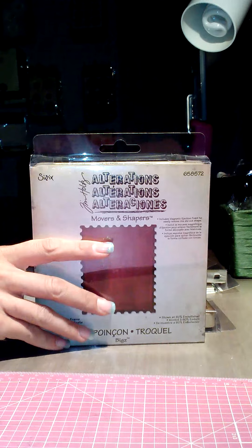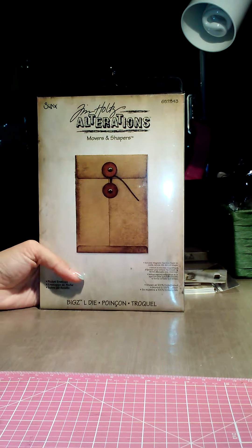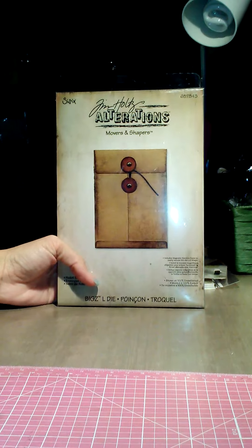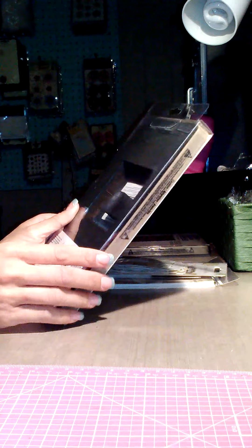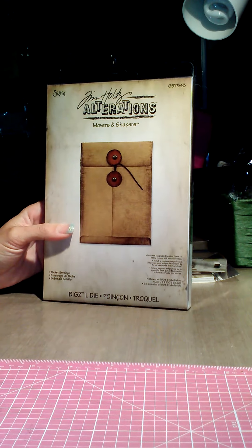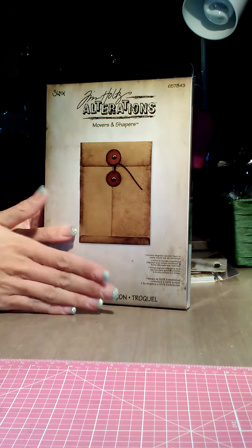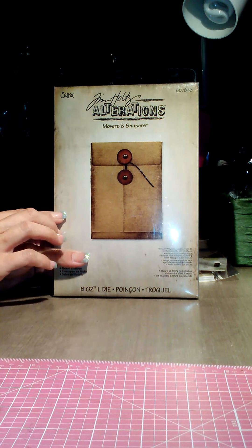From Joann's — this is kind of just an all-over haul — I finally got this. Oh my gosh, how stinking cute is this! I love envelopes, I love pockets, I love this stuff. So I was super excited that they had this and it was 40% off, so I got it for $17.99.